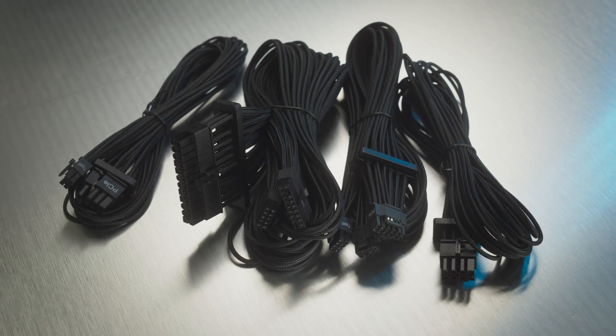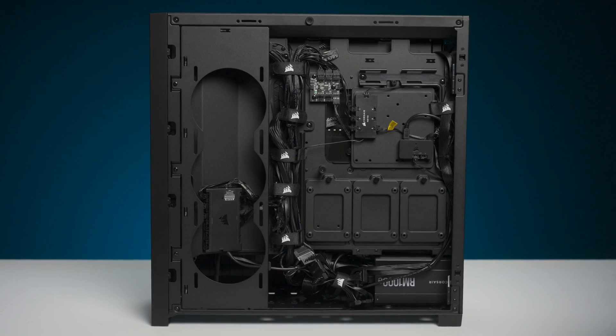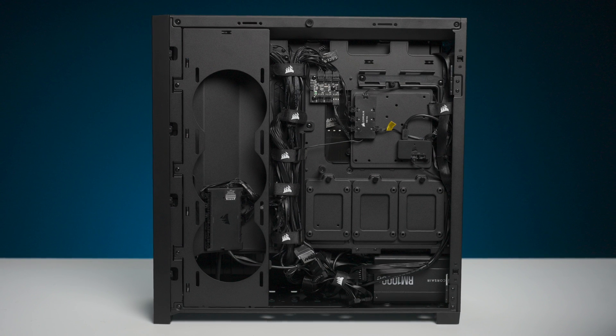You might go for premium cable kits with cable combs, and some go as far as fully custom length kits just to keep things tidy. But now the cable management revolution is here, and all the cables that were going back there anyway come straight out of the back of the motherboard.